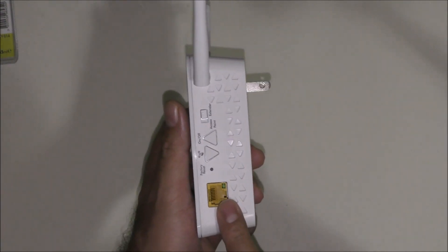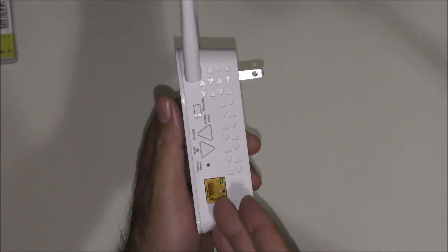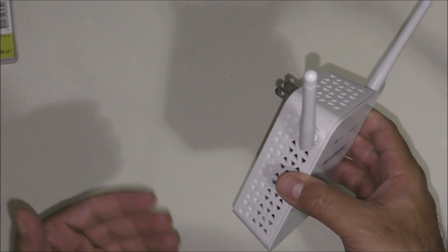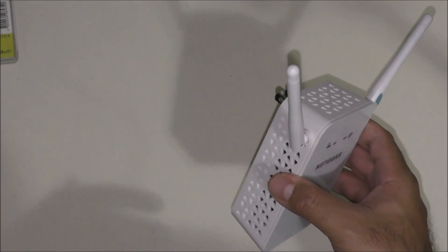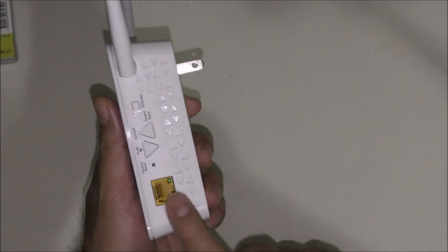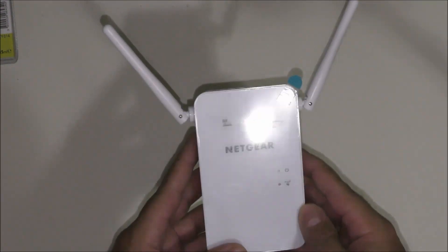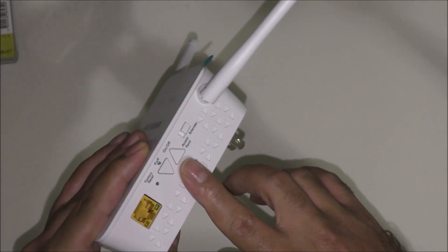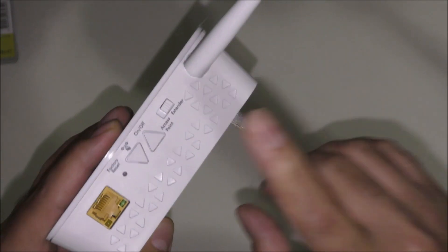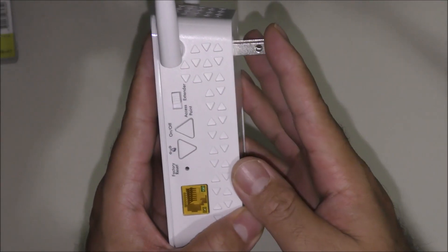What I like about this extender is it also has RJ45 ethernet capability, meaning that if you want to have internet in a room but your desktop or laptop doesn't have wireless anymore, you can use this to connect that laptop or desktop to the internet. It also has a switch button — it can be set as an access point or an extender. We're going to keep it on the extender position before we start the setup.